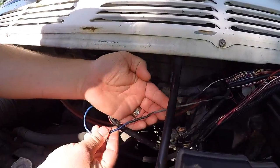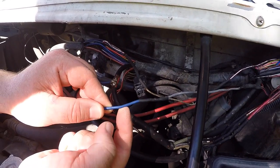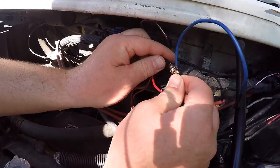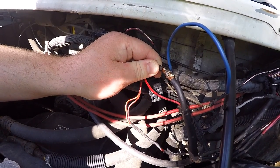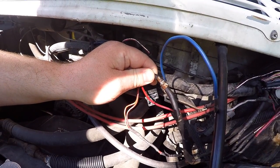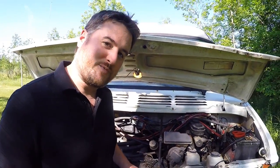We installed a new fusible link and we were able to put a heat shrink tube on it because it was one wire connecting directly to the end of another. But we also had to splice into this wire right in the center, and because it wasn't just one straight wire, we couldn't feed a heat shrink tube over it. At the time, the best I could do was wrap the whole thing in electrical tape and just hope that no water ever got in. But now that we have Sugru, we can make a much better fix.